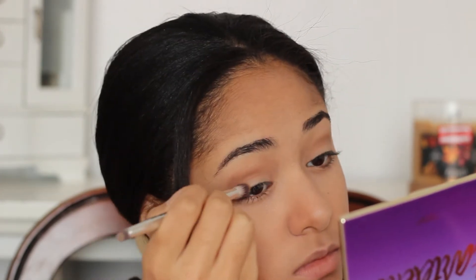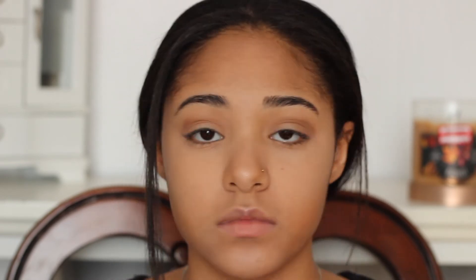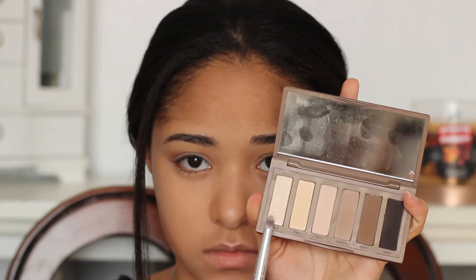I just zoomed in so you guys can see the outer corner of my eye and why I decided to use that color. I just wanted the look to be a little darker and actually show the eyeshadow colors and not be too light. You guys are probably confused about why I keep dancing and moving my lips — it's just because I was listening to music as I was doing this look, so that's why I'm singing along.